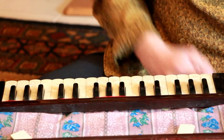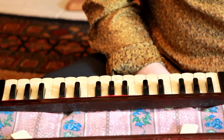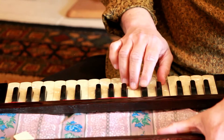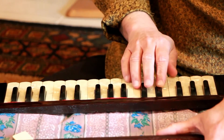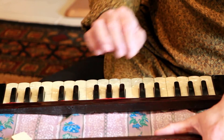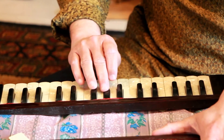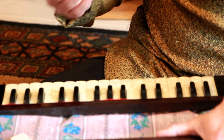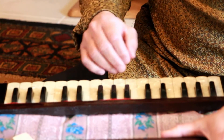Now I'll go back and play the Yaman scale that I played at the end of the last video, and I'll play a little bit of a song so you can see how my fingers move. The scale of Yaman has all Shuddha notes with Teevra Madhyam. At this point we won't worry about how Raag Yaman goes — that will be a topic for another video — but right now I'll play a song.